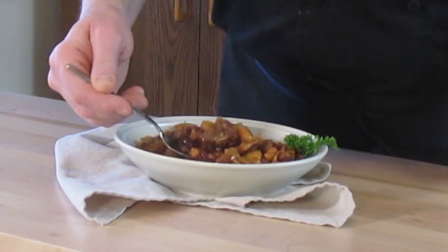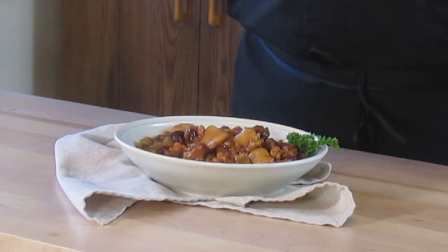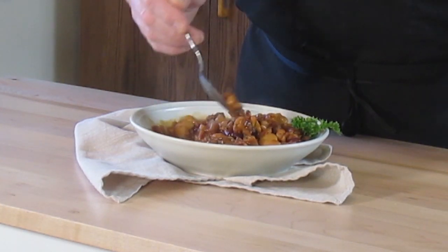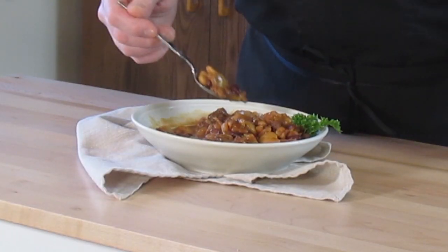Some beautiful shots of this. Let's get a little close up there for the camera. Still steaming hot. Mmm. Wow. Bacon. Ground beef. Those beans are just tender. You're getting that sugar in there that gives it just a lot of sweetness. That bacon — did I mention the bacon? This is really, really good.